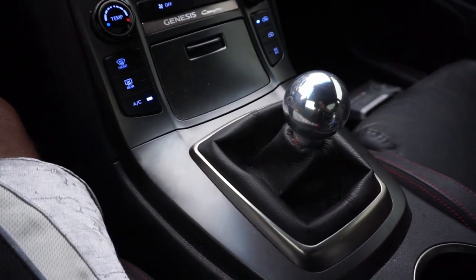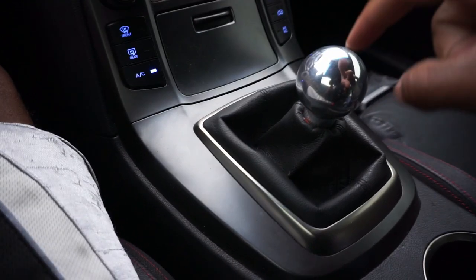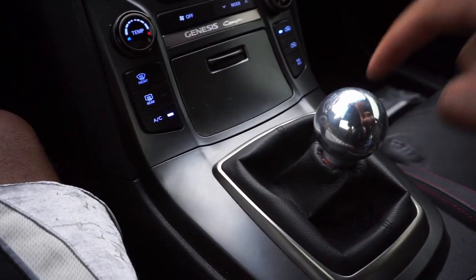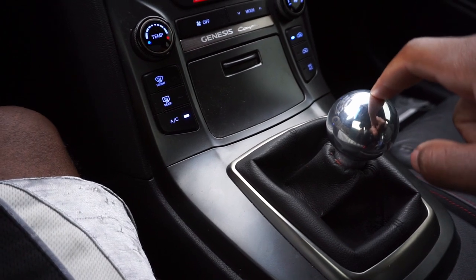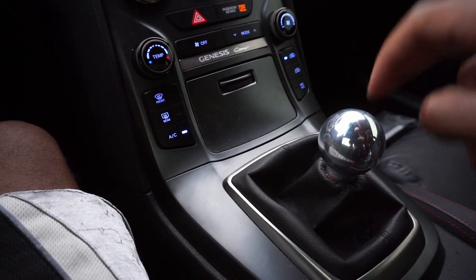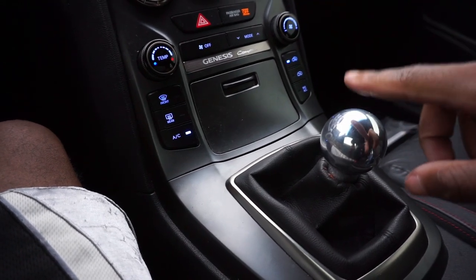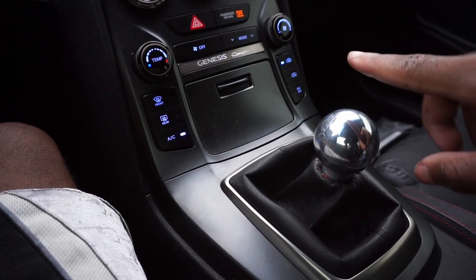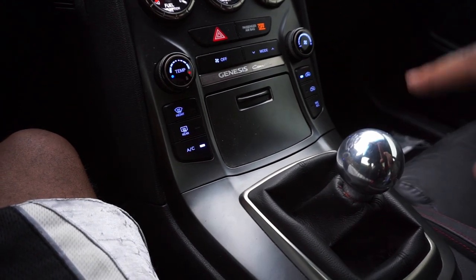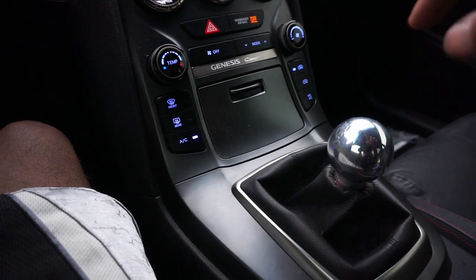After driving for a bit, I do like the shifter. But I think the spacer I put inside is what's causing the rattle. I'm gonna deal with it for now but will eventually swap this shift knob out. I'll probably get a taller one — about this tall — a little cylinder-type shift knob. If y'all have any suggestions, let me know in the comments.